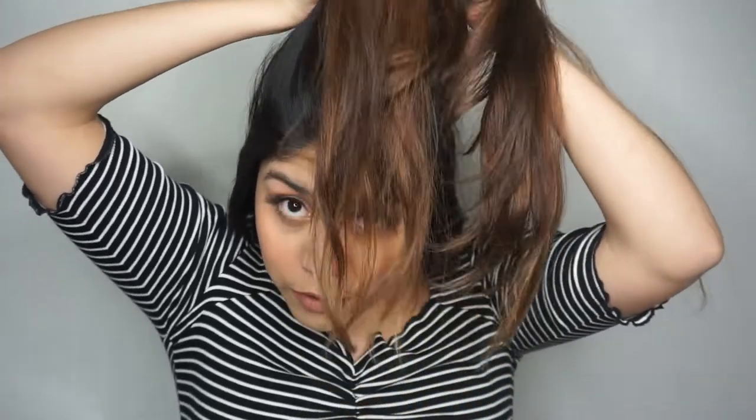See how much hair I have? This is just the top part and it can literally be like someone's whole full head of hair. I have reached the top part, which is the most important part in my opinion, because this is the part everyone usually sees first — the top of your head.